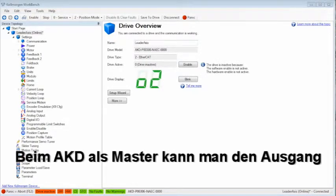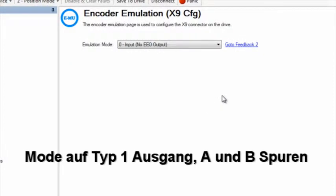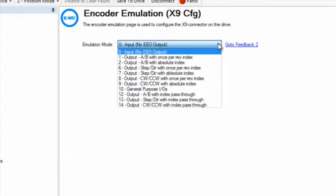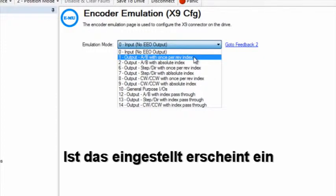When the AKD is applied as the leader, we can set up the output for connector X9 using the Workbench software. In this demonstration, I have set emulated encoder mode to type 1 output and AB channels with once per rev index pulse. This will simulate an incremental encoder.